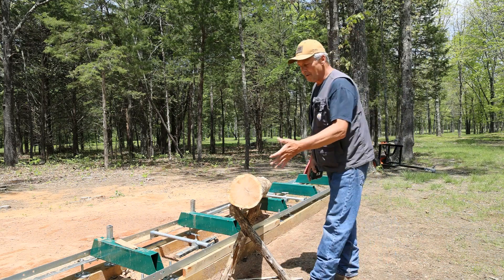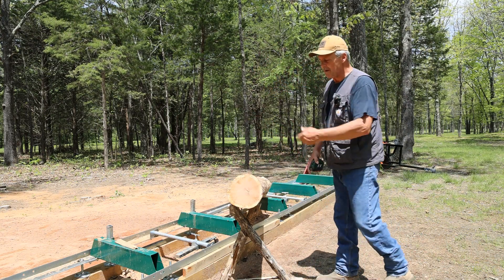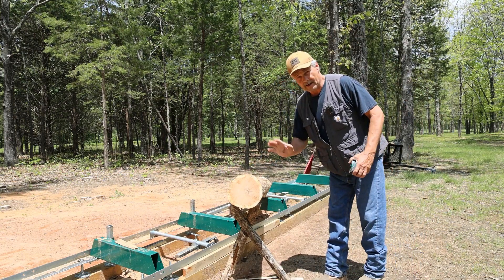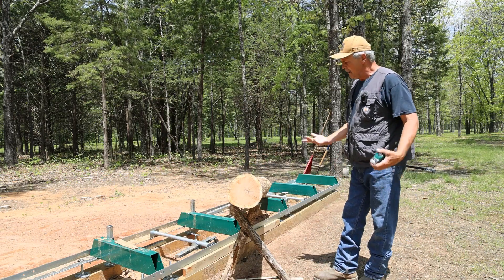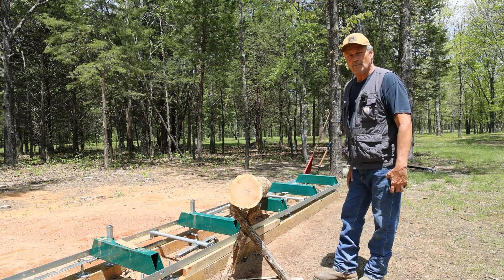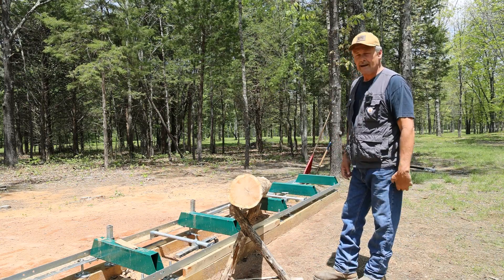I'm going to show you the way I've been doing it, and then I've got something new I want to try today to speed this process up — not only for logs that may not necessarily be the greatest material you will ever mill, but when we get a log up here that we want to turn into a cant and saw it up. I hope this will make it faster for us.